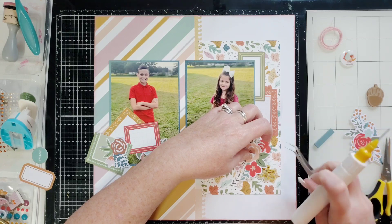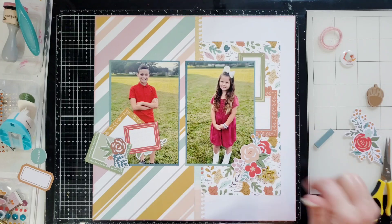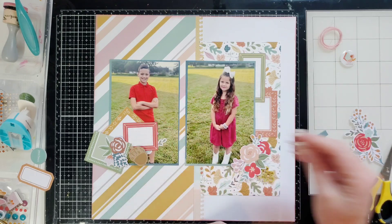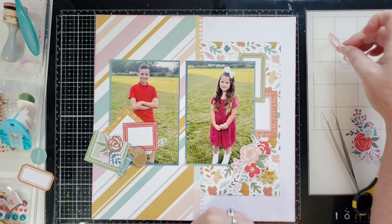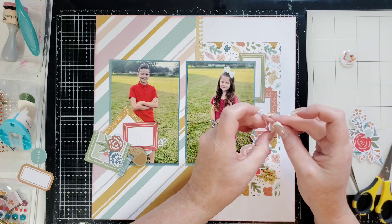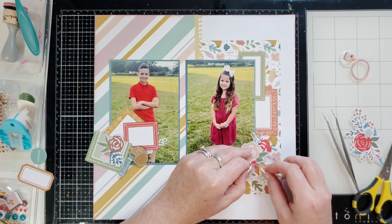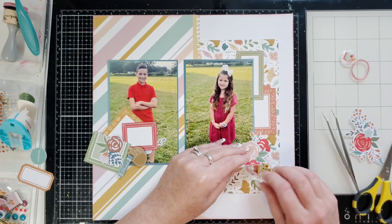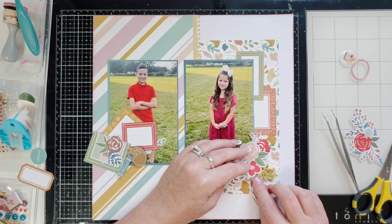We put some glue there. Oh wow, way too much glue — just going to wipe that with my finger. We're going to put that over there and then I'll go ahead and take my thread — I just wrapped it up into a circle — and put it right in there. I'm not sure exactly where I want it. Yeah, that's good — I like it there.